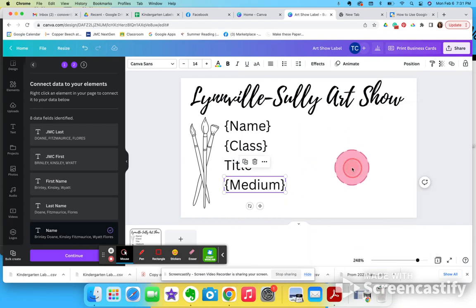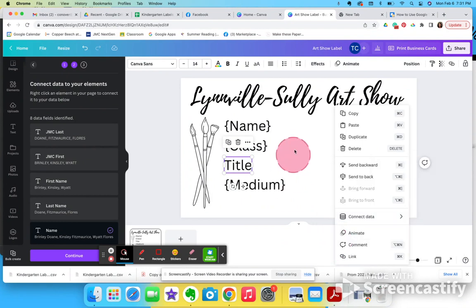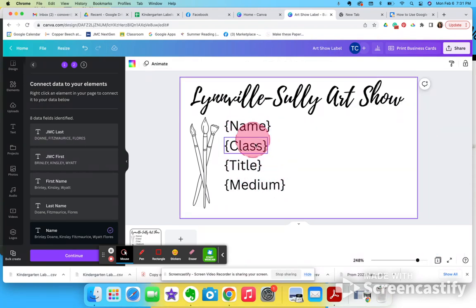Okay, title didn't stick — let me do it again: connect data, title. There it goes. So I have all these with those little bracket things, and it should be ready to go. Now I can click the purple button down here that says 'Continue'.